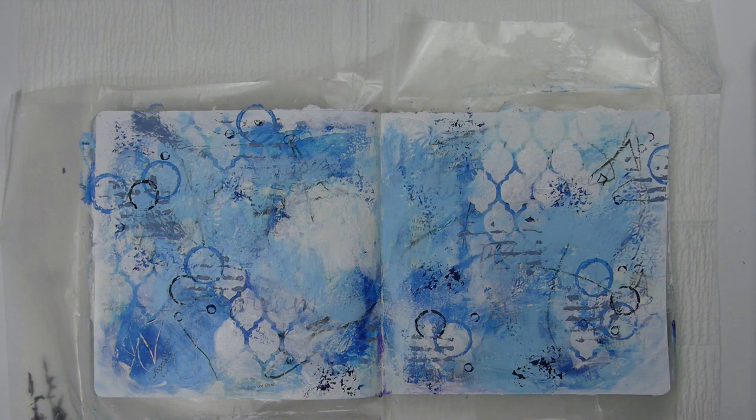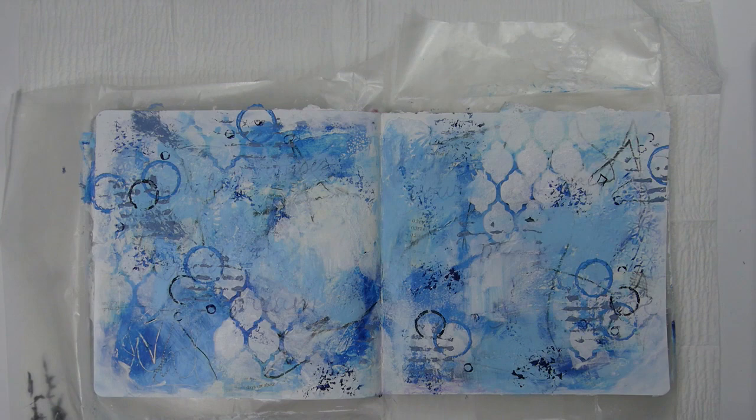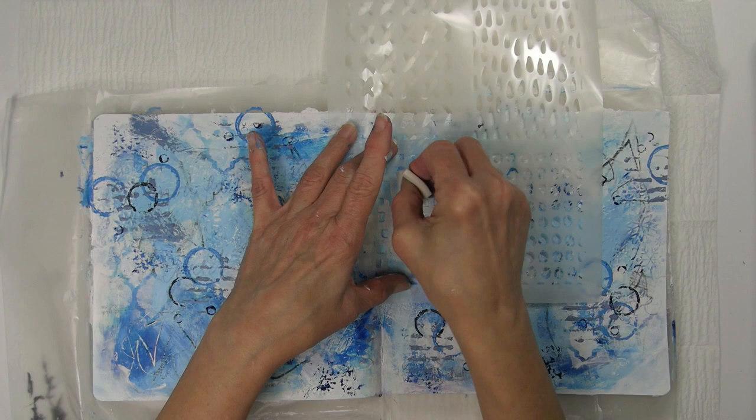Now I'm dry brushing on some white acrylic paint, just kind of blending things. I'm going to use the Scribble Marks 1 and Scribble Marks 3 stencils from Sean Petit to add some more marks with some white paint.